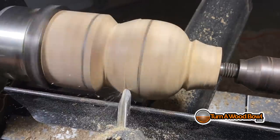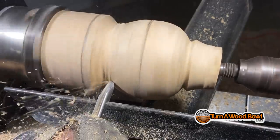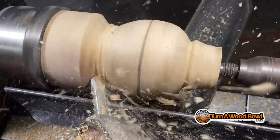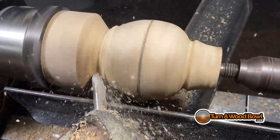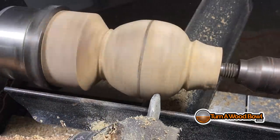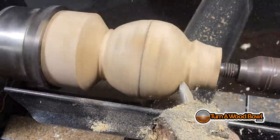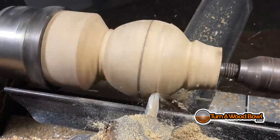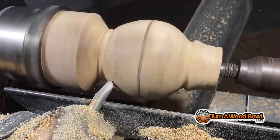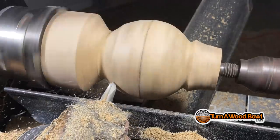The interesting thing about marking the top and bottom is it's kind of an optical illusion — the line on the left feels much farther down than the bottom of the sphere, but it really isn't. Make light gentle cuts and watch the curve as you go, rotating the flute of the gouge in the direction of the cut. Let the bevel rub first without engaging the cutting edge, then slowly lift the handle until the cutting edge starts making a cut — that's how you get a really nice light cut. Keep that center line intact, as that's the widest part of the sphere.